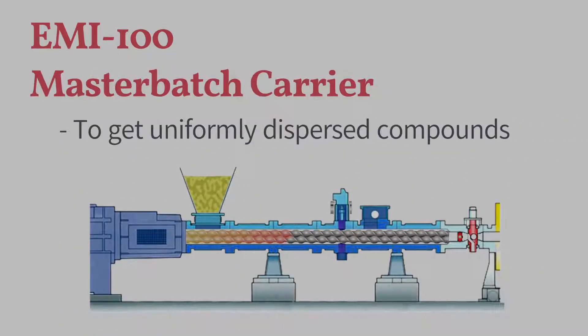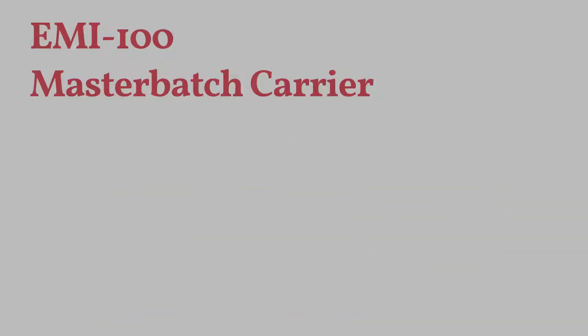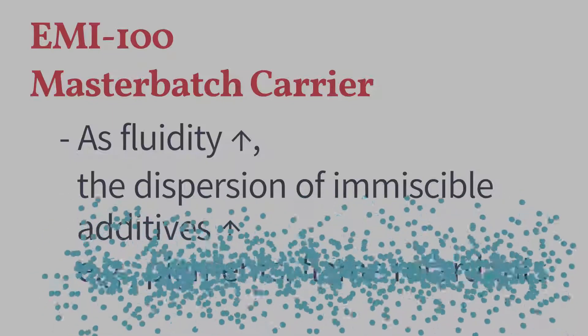EMI100 has been developed as a masterbatch carrier to make all components dispersed homogeneously in a compounding process. The carrier enhances the fluidity of a polymer melt, so immiscible additives such as pigments and flame retardants can effectively spread out through the compound.